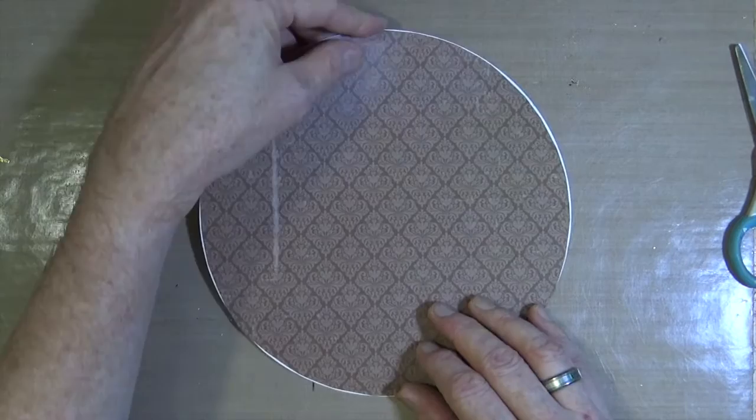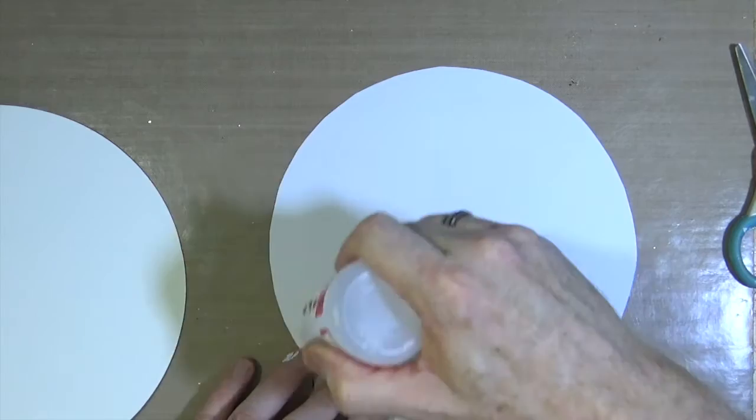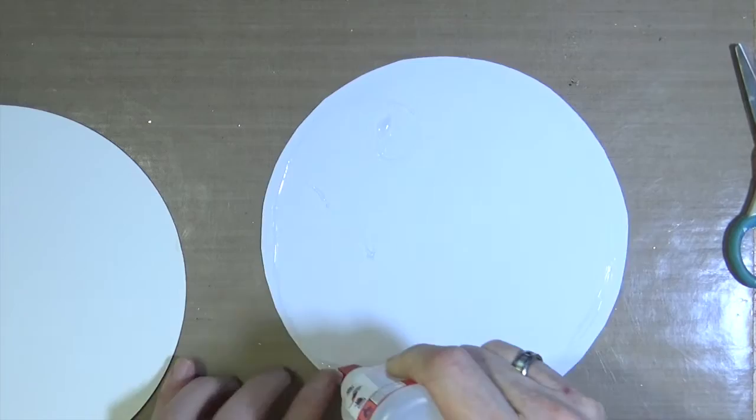Once I'm happy with the size of the circle, I don't mind the fact that there's going to be a little bit of a white border all the way around, because that will be disguised later on. I'm just going to glue the whole thing down using some multi-purpose glue. The whole thing is just going to go straight over my page.